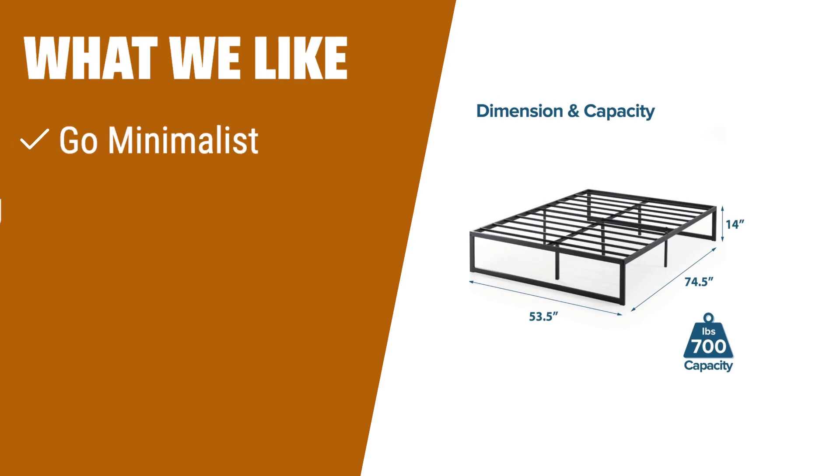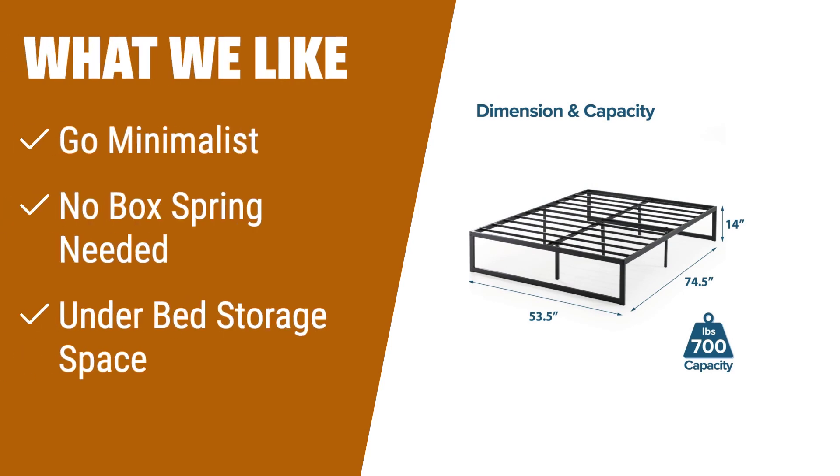What we like: Modern and boldly outlined foundation that adds strength and sophistication. Reliable metal slats support your mattress without the need for a box spring. Recessed legs and under-bed space for extra storage. Ideal for individuals who prefer a minimalist design and need additional storage options.